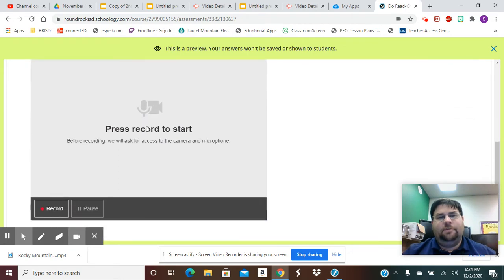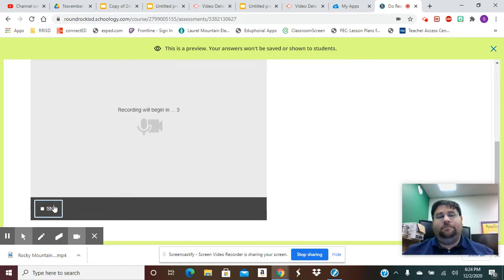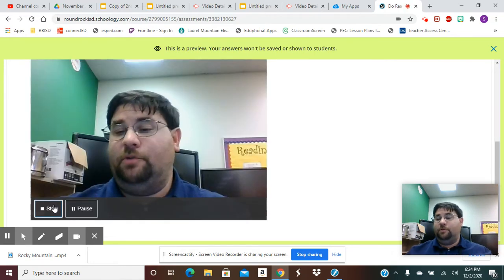Then you will go down here where it says 'Record.' I'm not going to do the pattern that's up there — I just want you to see what the process will be, so this is not correct, do not do what I'm doing. So if I went three, two, one — and now I'm up and I'm recording.